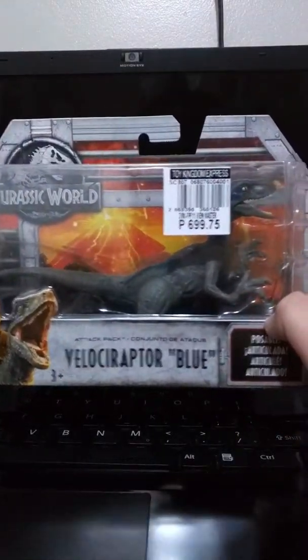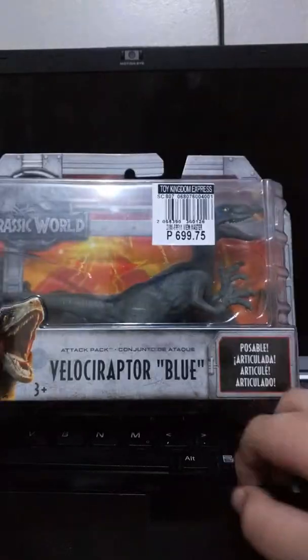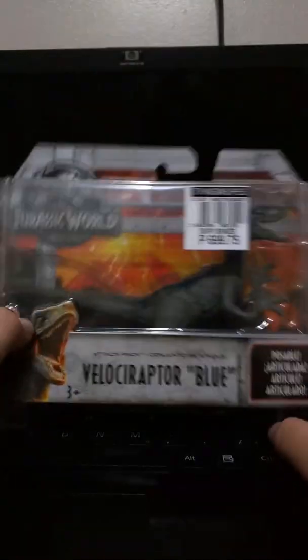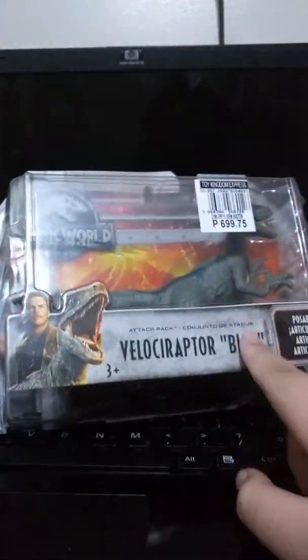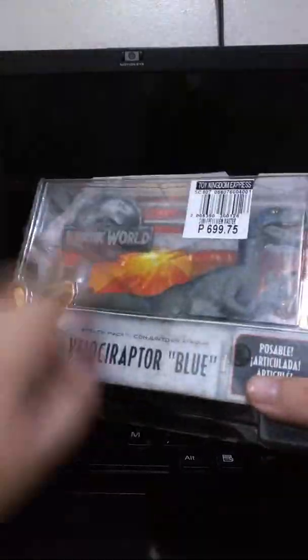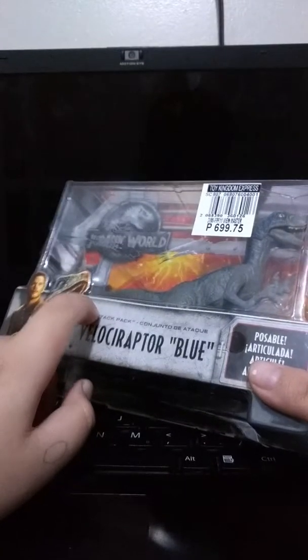So, same price. I reviewed the Gallimimus yesterday — it was amazing, I enjoyed it. Let's see how we can get more comparisons into this, because I have a lot more Blues. The Gallimimus — this is my first Gallimimus.